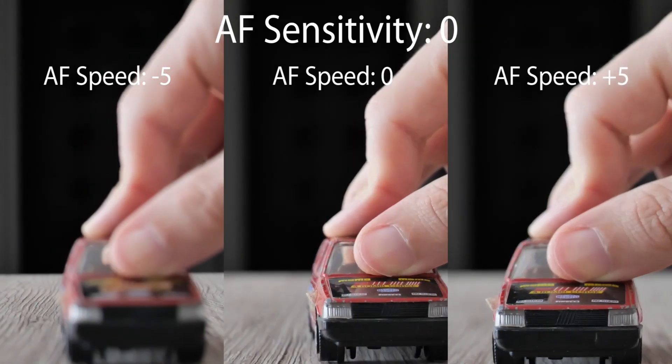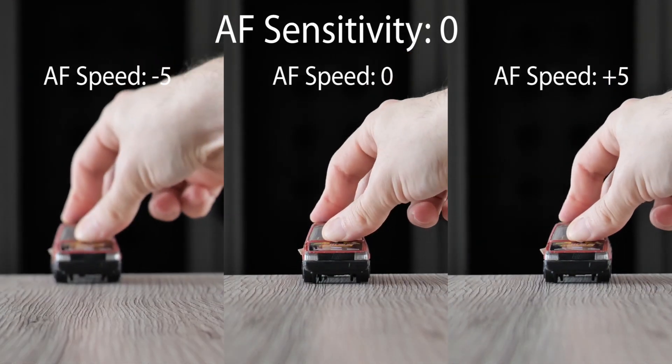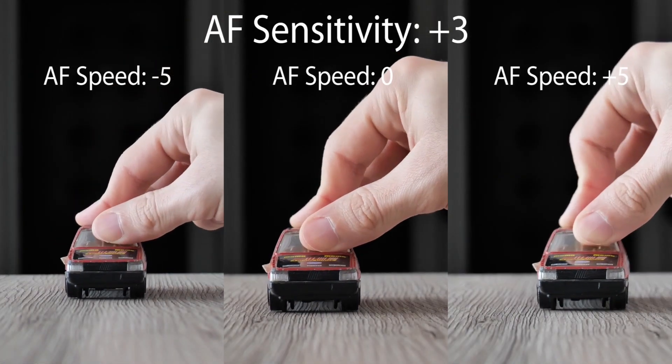The DFD system works reasonably well with the middle sensitivity. Now, the highest sensitivity.